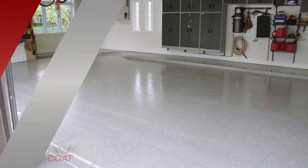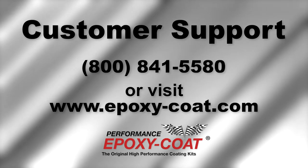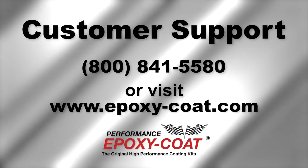To purchase additional supplies or to contact customer support, call 800-841-5580. Written detailed instructions included in your kit should be read prior to installation.